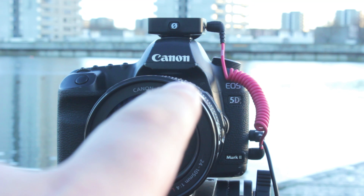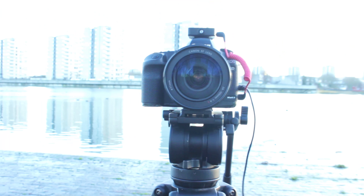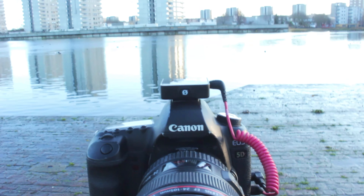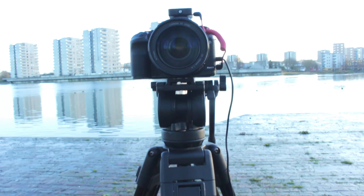I've got the 5D Mark II with the 24-105mm lens — normally that lens is on this camera when I film. I've also got my audio and then this massive, really thick, heavy tripod that has to come with a bag. It's been raining so I'm kind of sat on it right now so I don't get wet.